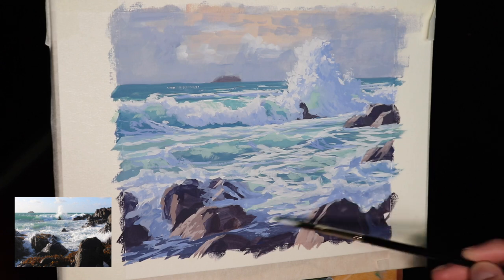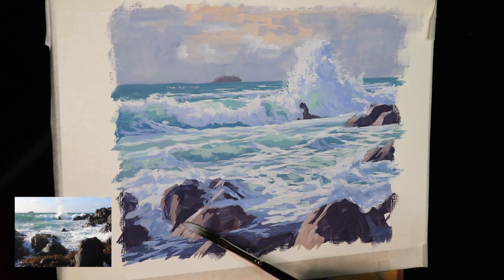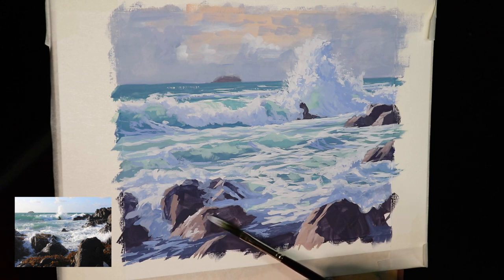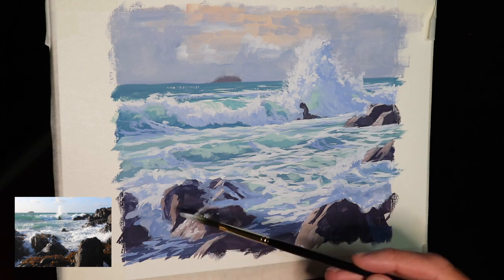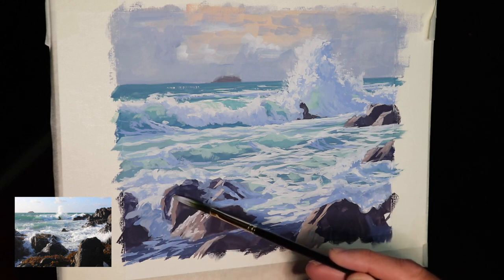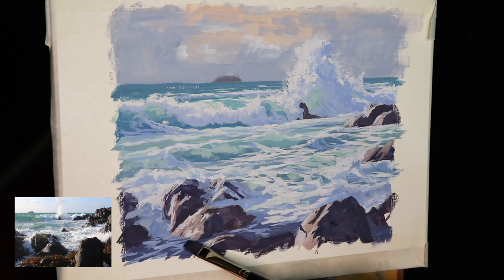Getting into much finer detail now, and here I'm using an Evergreen Egbert brush, which is a really nice brush — you can get some awesome effects with it, especially painting these foam patterns in the foreground. I'm also painting some highlights on the rocks where the water has splashed over them and they're glistening and reflecting in the sun, which helps communicate a wet rock surface.